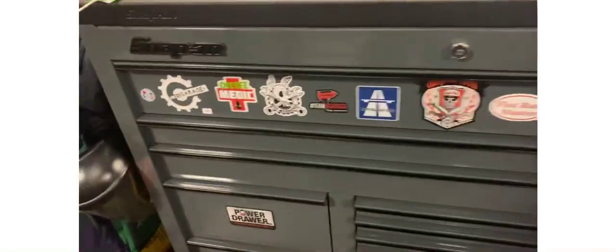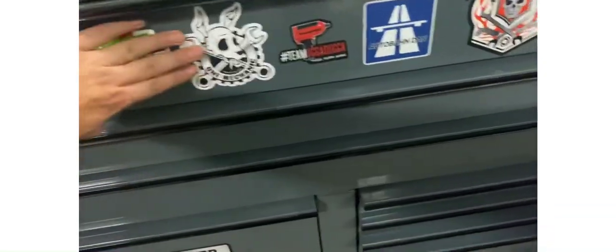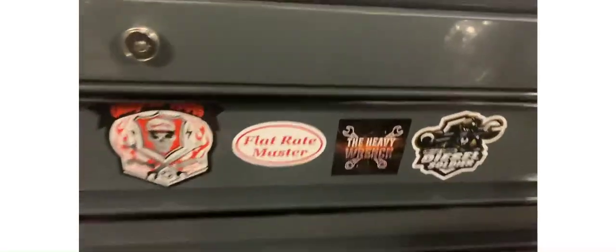My toolbox — I've got to represent all the people that gave me all their stickers and decals.